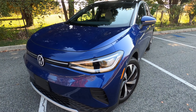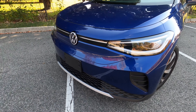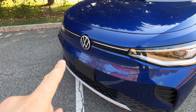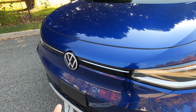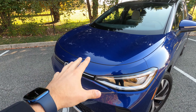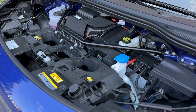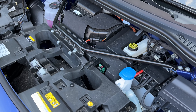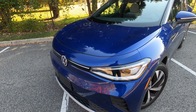Starting with the front of the ID4, there's not a lot going on up here. The Volkswagen logo lights up, as does this white bar — all of this lights up as running lights at night. You do still have what looks like a hood, and it is a hood, but it is not a frunk. There's no storage space up front — it's all electric drivetrain and associated components. Your only storage is in the back.